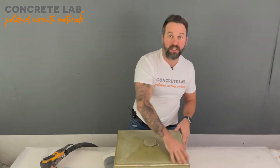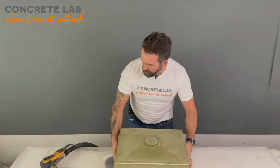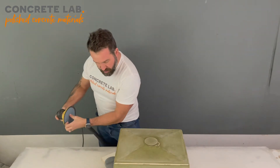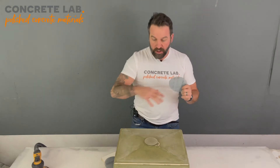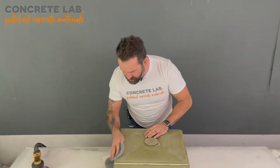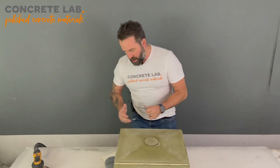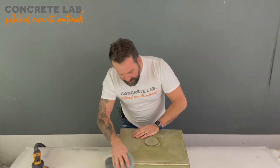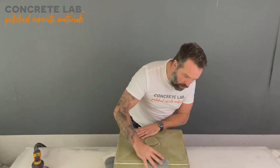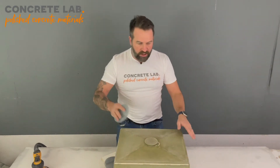Okay, that's all it's taken to smooth off those sides with the 180. I'll move on to 320 next — we're going to skip the grits because it doesn't take that much work. On the edges, if you've never done this before, instead of using the orbital sander I would recommend you just take the pad and do it by hand. It's a light job and it doesn't take long, so you won't go through the resin on the edges.